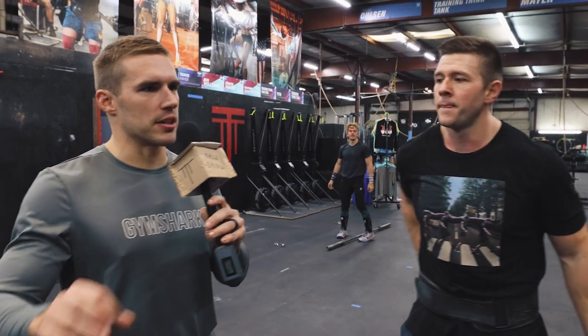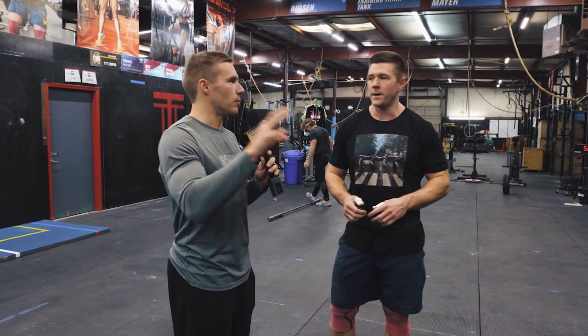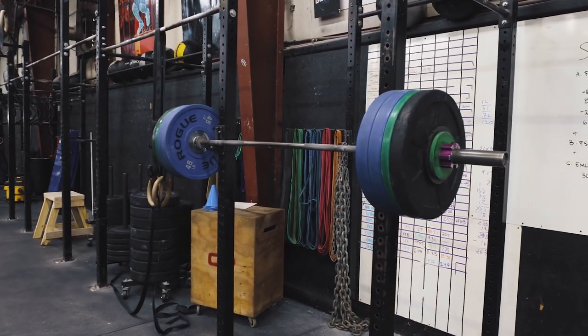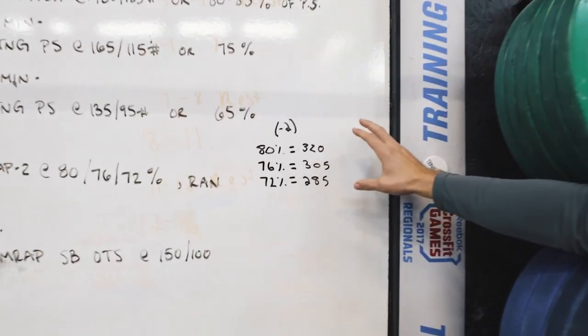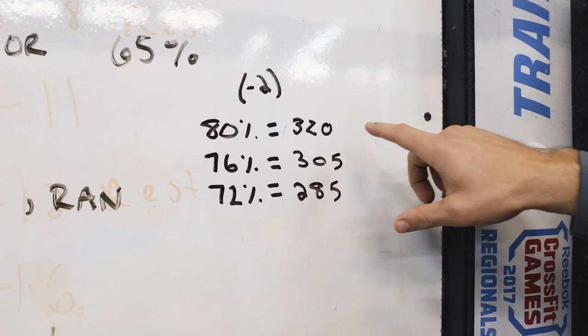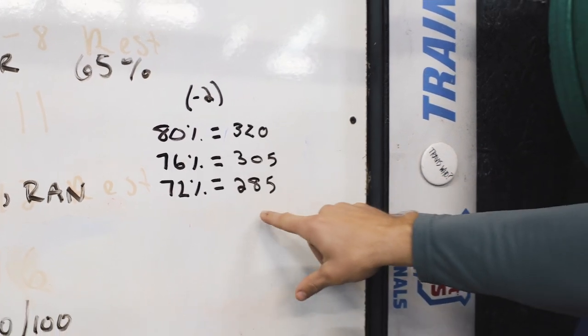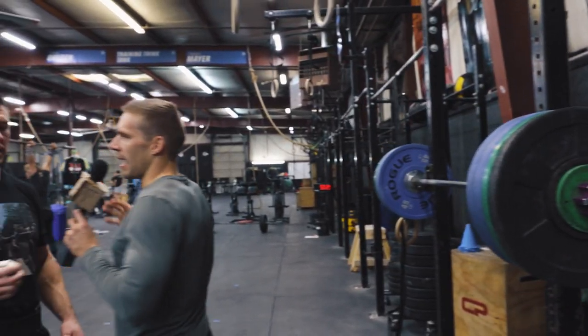So now we're moving to the front squats — three sets, AMRAP minus two. You're going to do an AMRAP minus two at 80%, rest as needed, then 76%, rest as needed, then 72%. Mike is going off a 400-pound 1RM since he hasn't tested it in a while and hasn't been squatting as much. 80% is 320, 76% is 305, and 72% is 285.